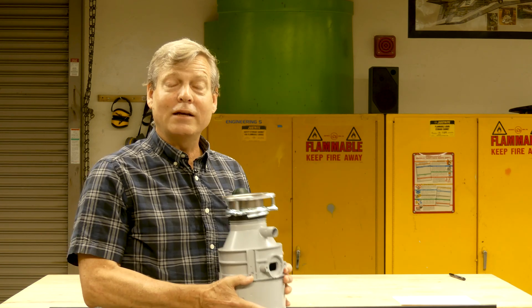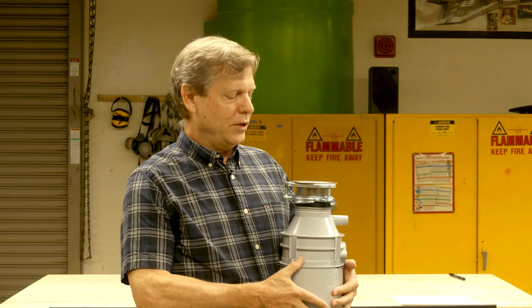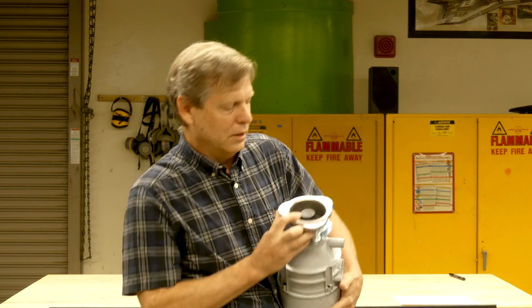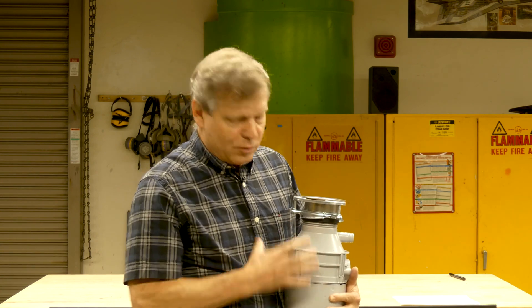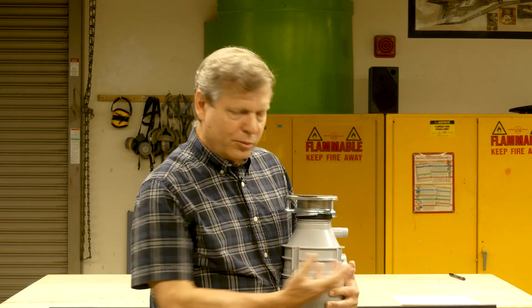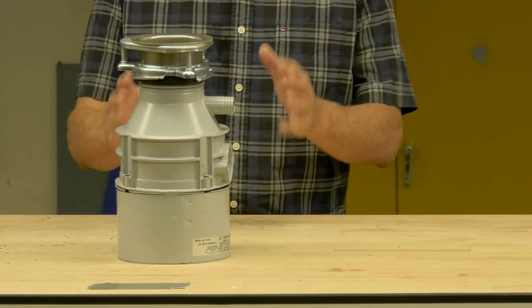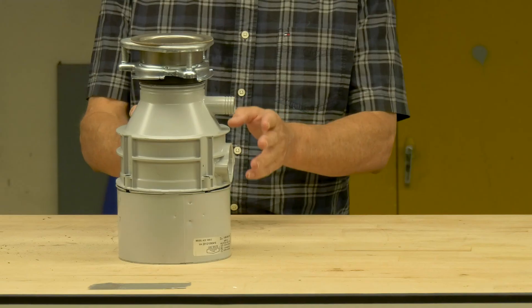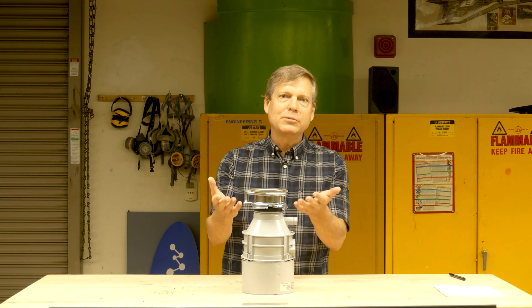This is a power tool and like all power tools there's some danger associated with it, so please don't try this at home. The pieces of the garbage disposal are here at the top. This is what you see in your sink. This is the ring and you put the food in here, and then inside you'll see the rotating platform, the paddles, the scraping ring, and then underneath that is the electric motor. We'll start with the basic operation — there are really two kinds of motors that power garbage disposals but the top half is the same for both of them.